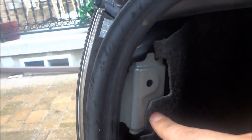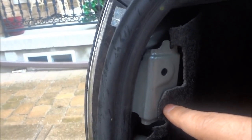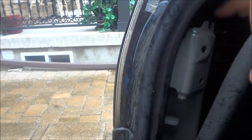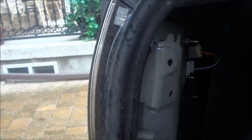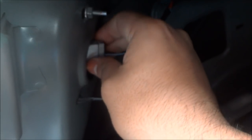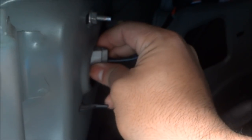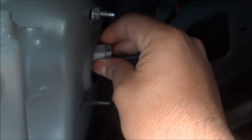You're going to take a few seconds to pop that tab out, and there's also a third tab to pop out right here. Once you've popped those tabs, you'll be able to pry this piece back as much as you can, and right there you'll see the taillight bulbs number one and two. To replace them, you're going to turn them counterclockwise — turning them towards me like this.